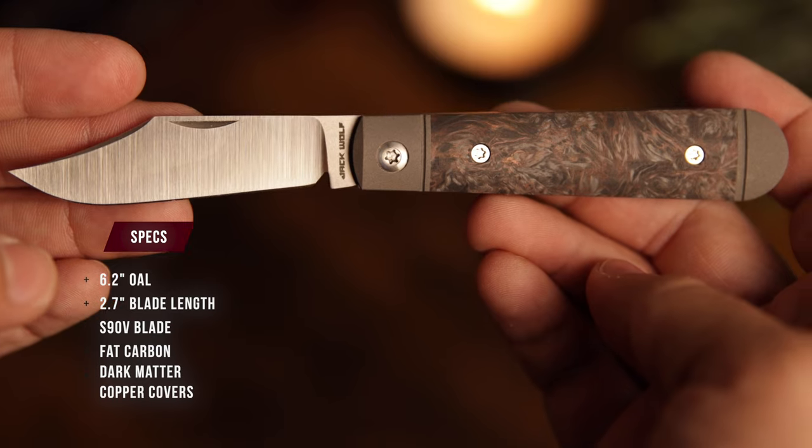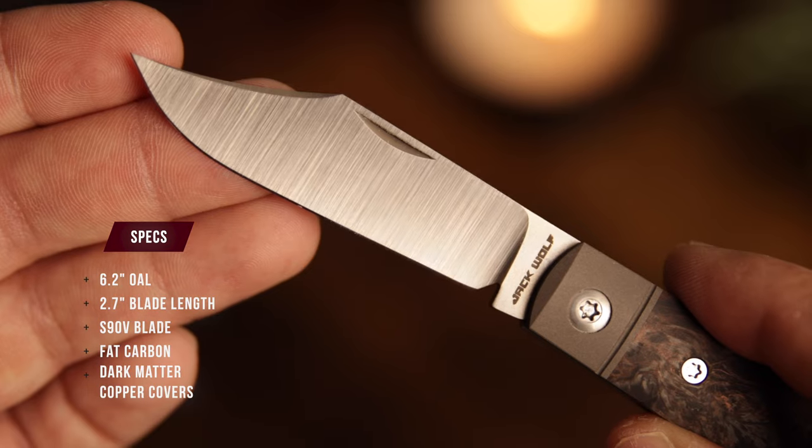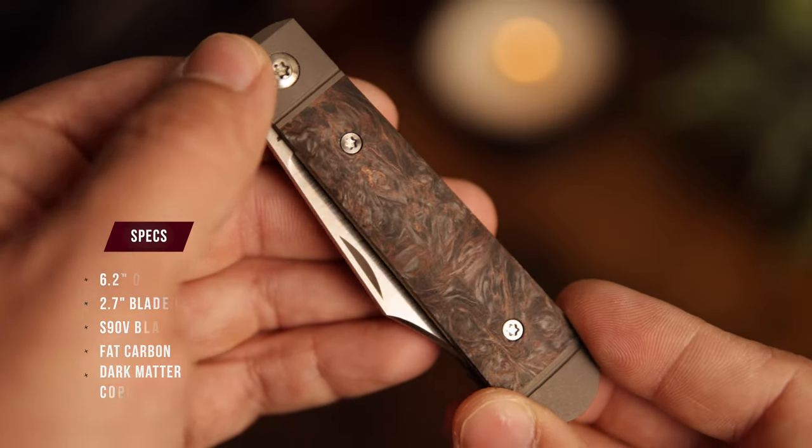The Little Bro Jack comes in at 6.2 inches overall with a blade length of 2.7 inches. The blade style is clip point with a satin finish, and the covers are dark matter fat carbon copper.